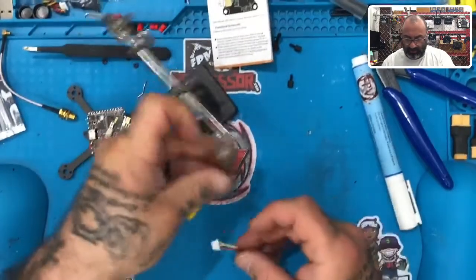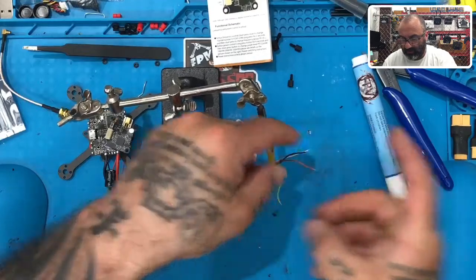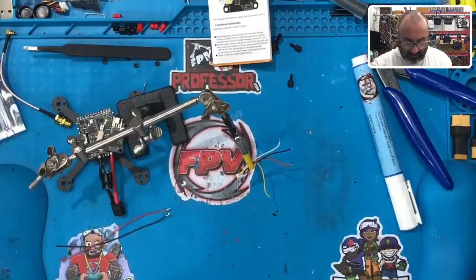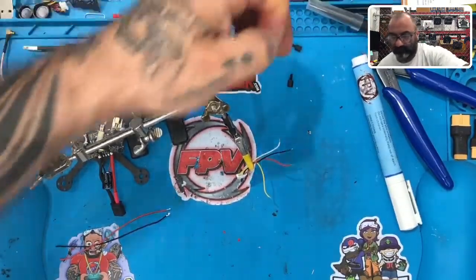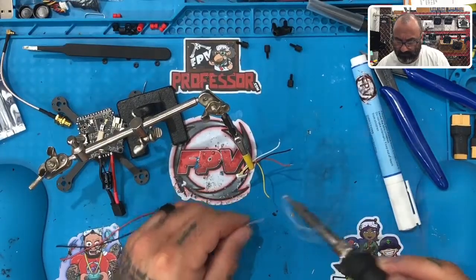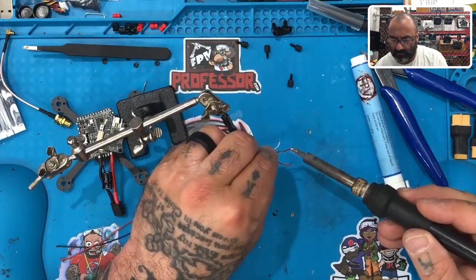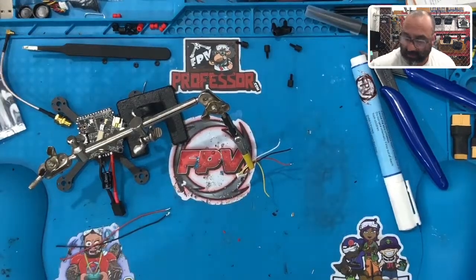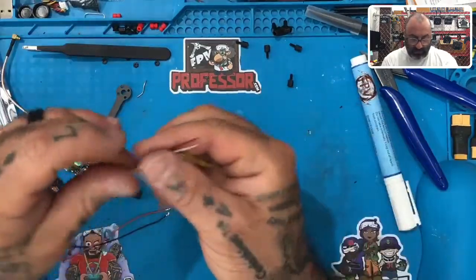I'll use my helping hands since it's a pretty small area. Lay them out, spread them out, and come at them with the solder. All four wires are tinned and ready.